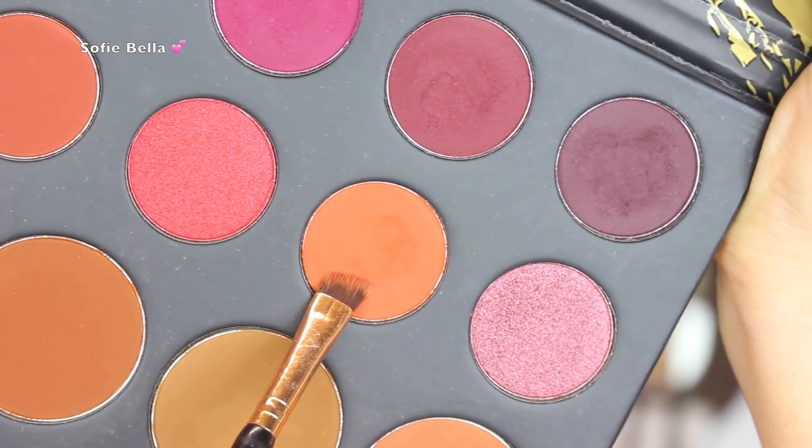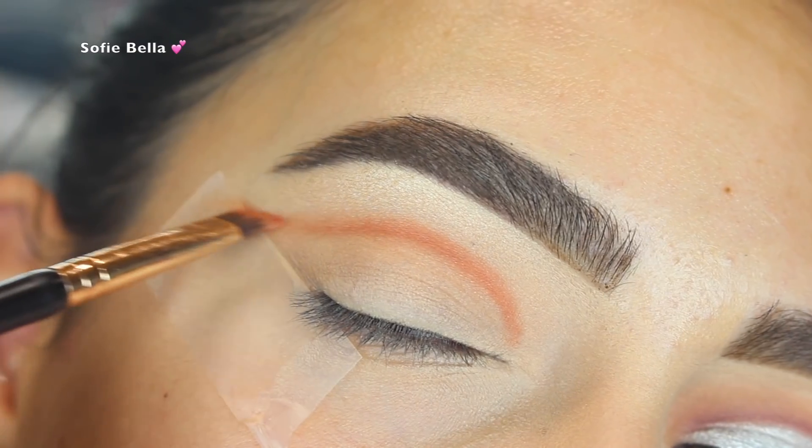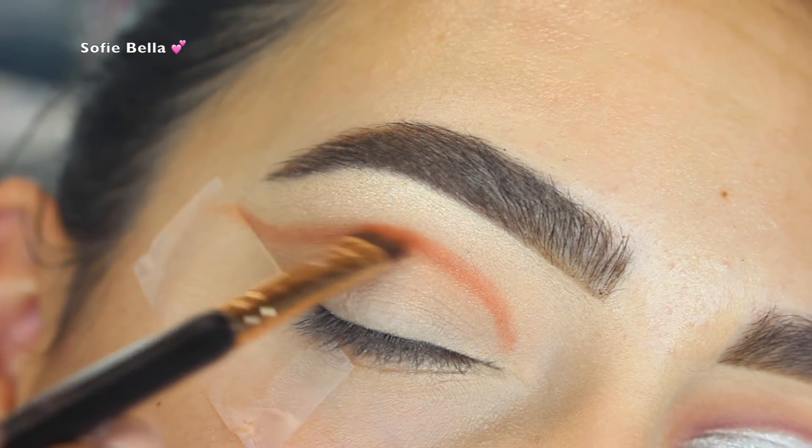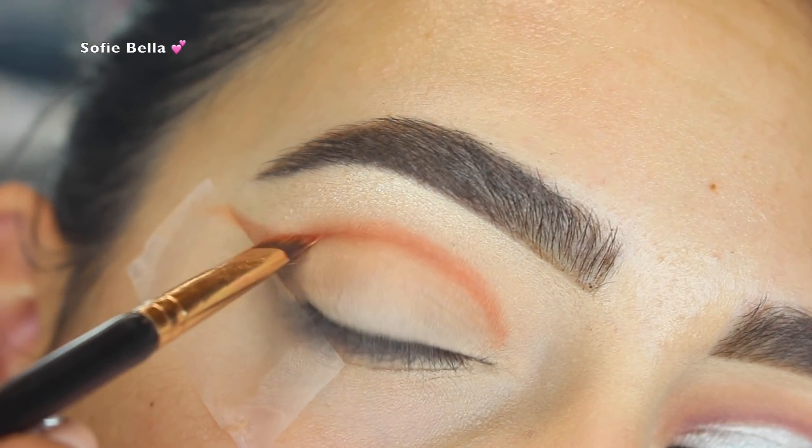Next I'm going to be going into the shade Vivid with a more defined angled brush and I'm just going to be putting that above my actual crease, drawing a line and winging it out towards the end.